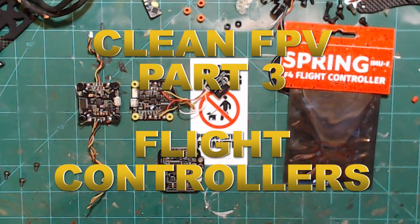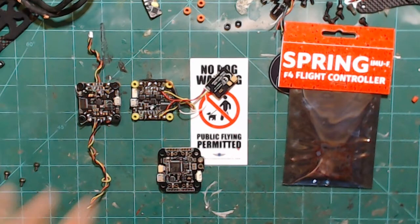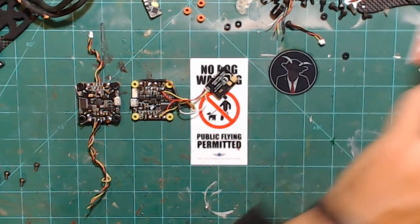What's up guys, Chad CRC here, welcome back to my channel. If you're new here, please consider subscribing. This is going to be the next episode in the Clean FPV series. The video is monetized and I do have some Amazon affiliate links in the description — just to help pay for the Adobe fees. So anyway, Clean FPV Part 3: very, very important — flight controllers.